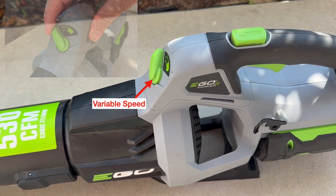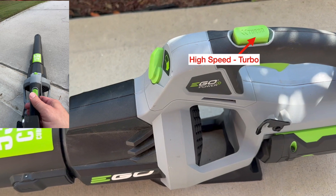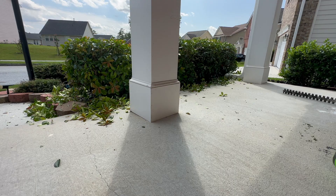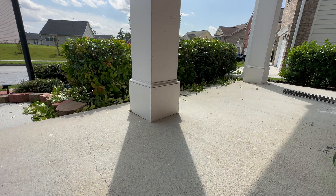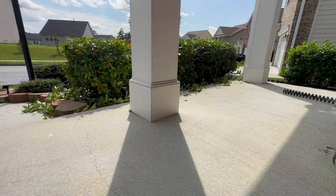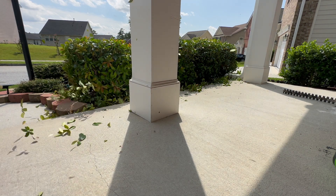This blower has a variable speed control and a high-speed turbo button, giving you flexibility and control to direct leaves, yard trimmings, small branches, and even dust to any desired spot. This tool doesn't require a power cord or gas.